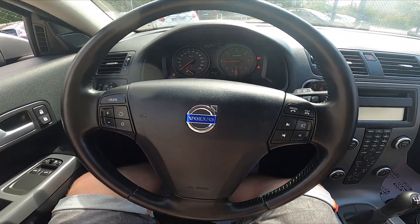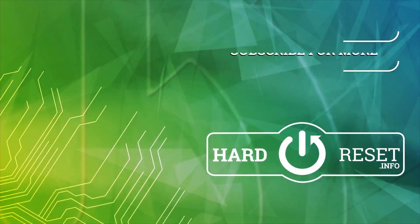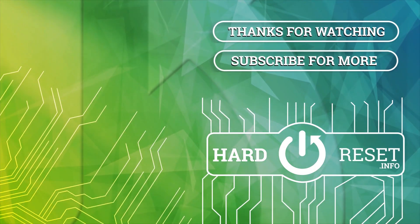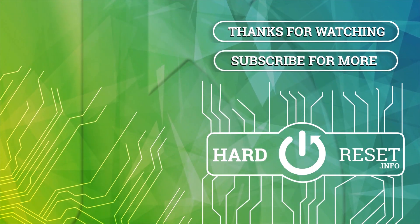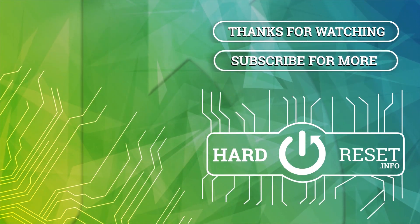If you find this video helpful, please hit like, comment, and subscribe. I'll see you next time.